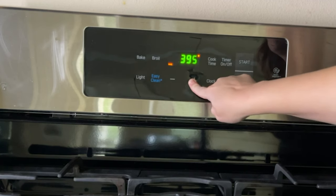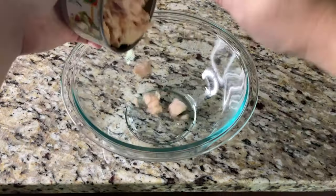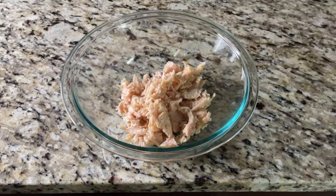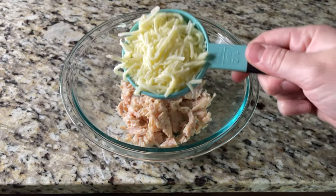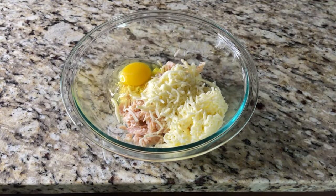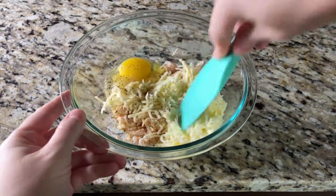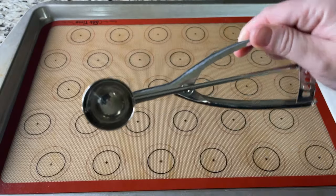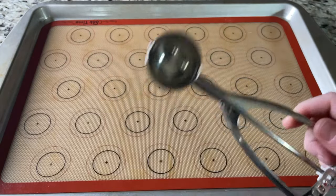How do we make three ingredient keto chicken nuggets? Preheat your oven to 400 degrees Fahrenheit. Add all three ingredients plus spices into a bowl and mix it well. You can use your hands or a spatula, whatever works best for you. I like to use a small cookie scoop to make sure I get the right amount, but you can also use a tablespoon.